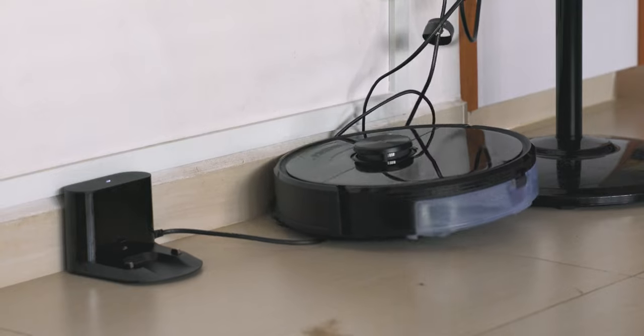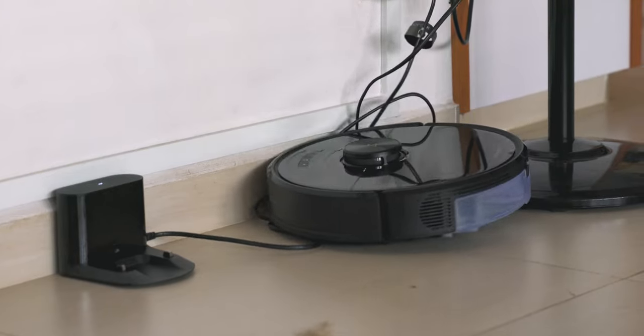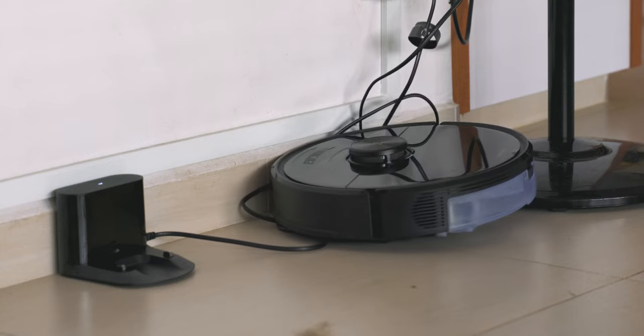This is great for those of you who have more cluttered homes and are afraid the vacuum might get stuck at certain corners — this live view is exceptionally great for monitoring that. Another interesting thing you can do with this live view feature is leave voice messages and play them live from the robot, which could be especially good if you want to talk to someone who's at home or even talk to your pets.